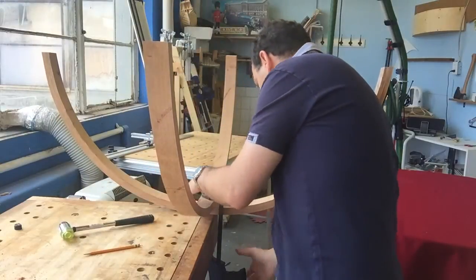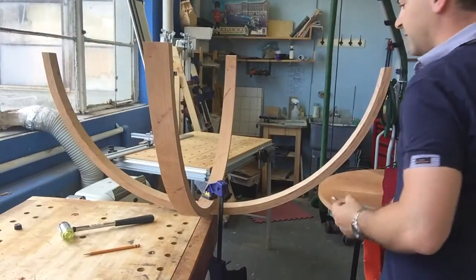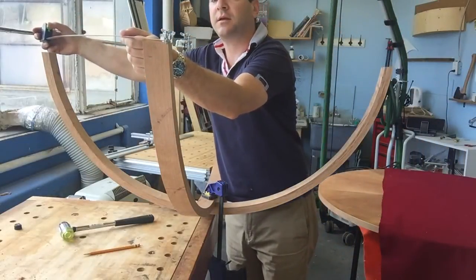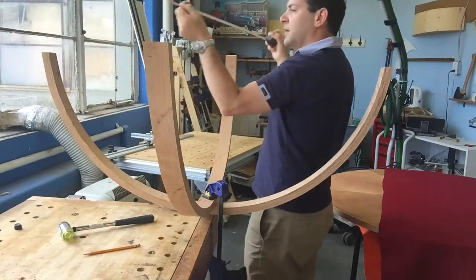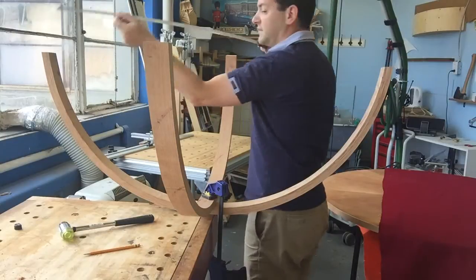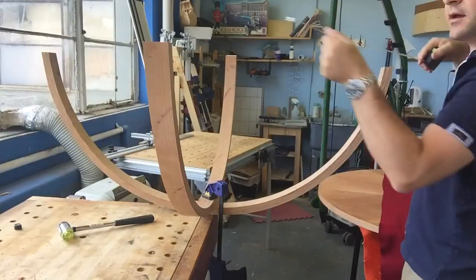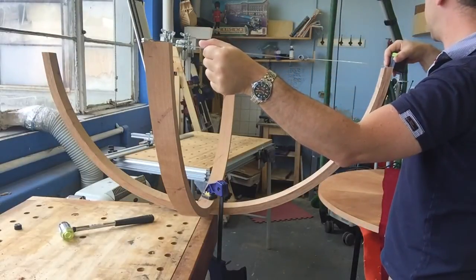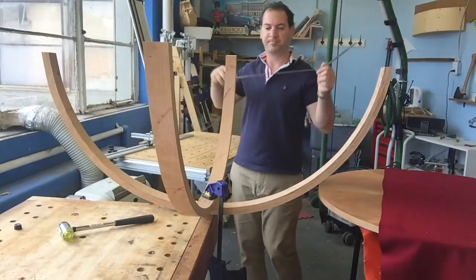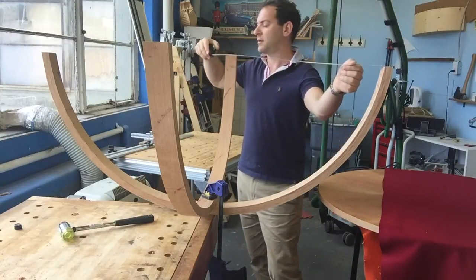Okay, clamp it up. That looks good. Let's start with A to B: 85.5 - this is in centimetres. So we've got 85.5 and 86. Over here, A to D: 86.5 and 86.5. And this one is 87.